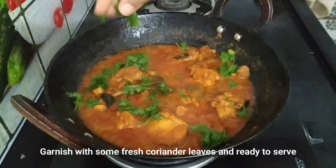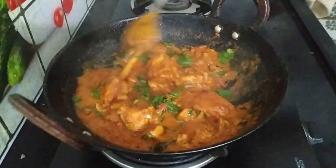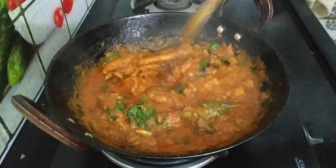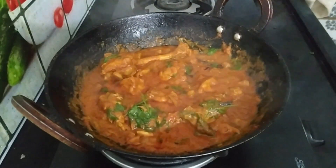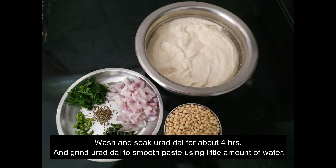Put the chicken curry in a bowl. We can grind for 4-5 minutes with a glass of water.